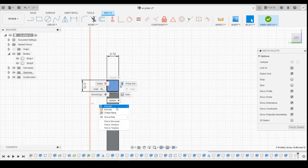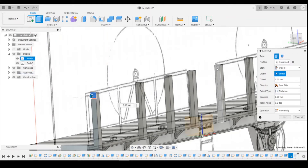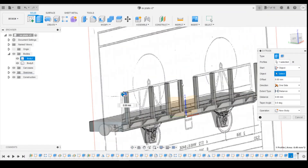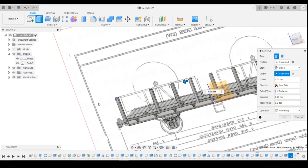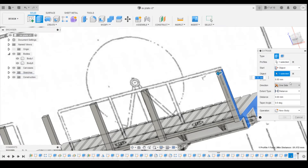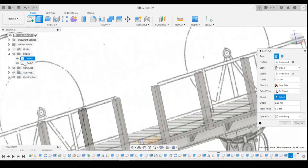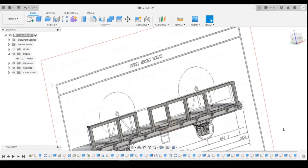Extruding that — we're going to extrude it starting from the end panel here and take it to this end point. So now we've got that railing all the way along the wagon.